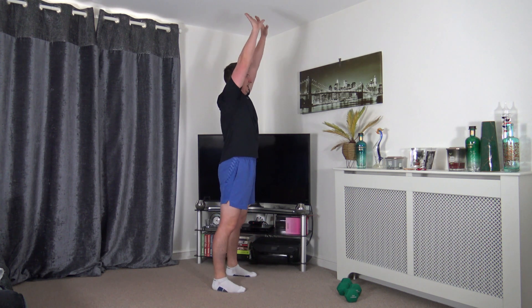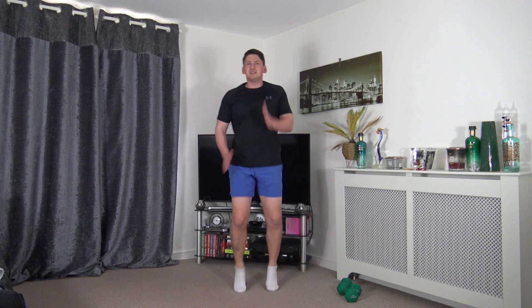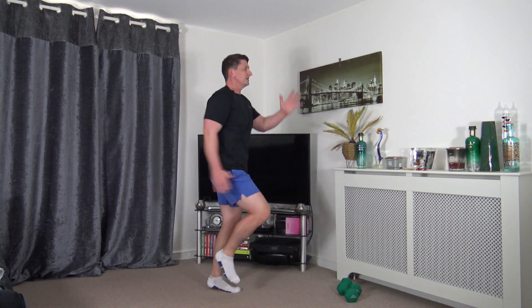Next exercise: running on the spot. If you want something a bit lighter, take it down to a jog. If you want something low impact, take it to a power walk. Pump those arms through, lift the knees, keep that posture nice and upright, head facing forwards, keep the breathing under control. You can jog at your own pace or power walk - keep those arms moving.